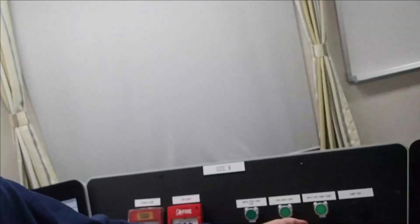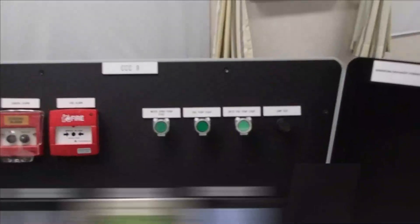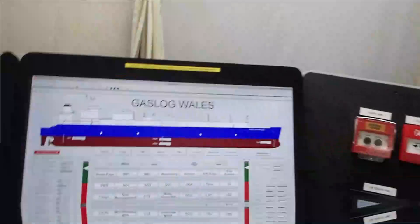The other way is by pressing this button here, which is the water spray pump start, located here. You may start it whenever you want. Let's go through this one.